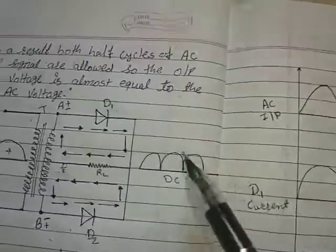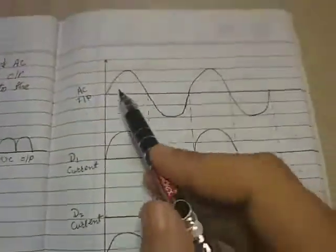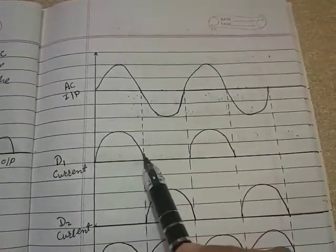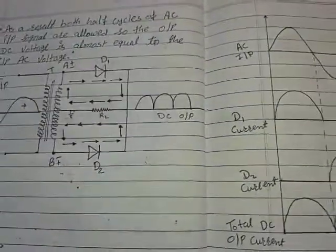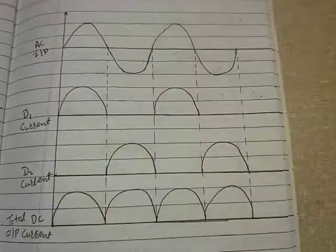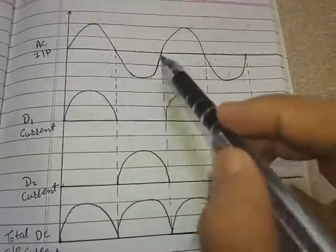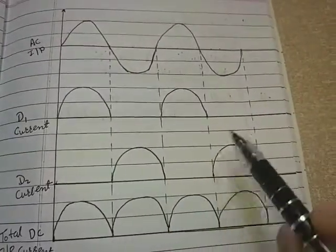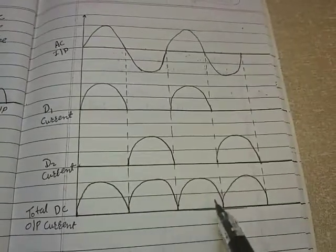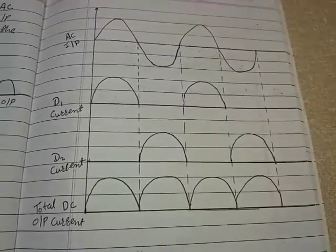Diode D1 allows the flow of current only during the positive half cycle, so whenever there is a positive half cycle we get output across D1. Diode D2 allows current flow only during the negative half cycle, so we get output across D2 during negative cycles. If we draw the total DC output current, it will be a pulsating continuous DC — we can say a full wave DC.